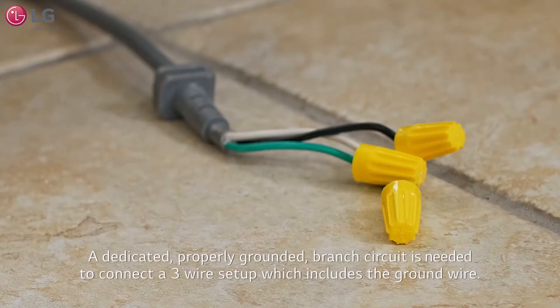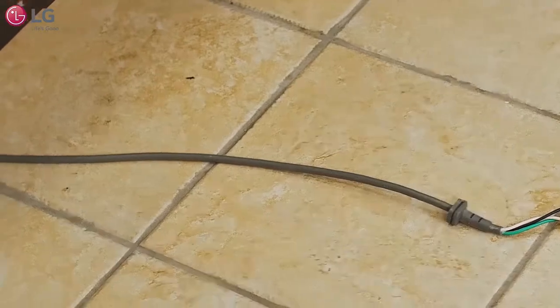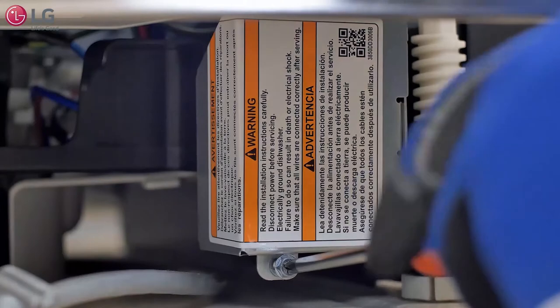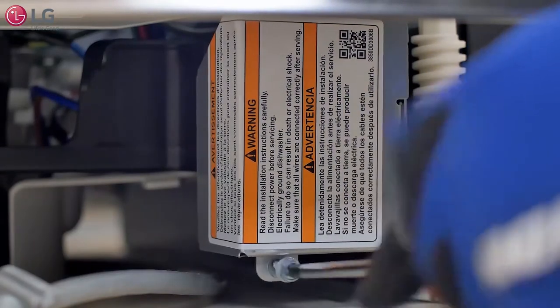The dishwasher should have a dedicated, properly grounded branched circuit to connect the three-wire setup, which includes the ground wire. If a three-pronged power supply is used, it should be in an accessible location adjacent to the dishwasher, within four feet of the dishwasher's side and not behind the unit. Use a Phillips head screwdriver to remove the screw from the junction box.